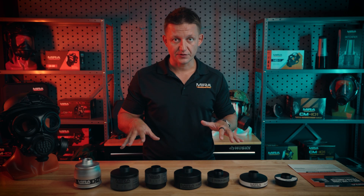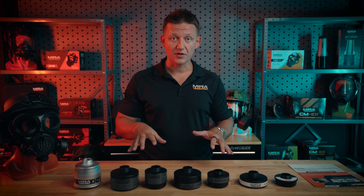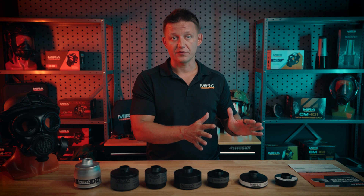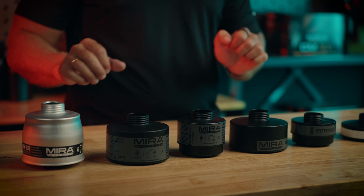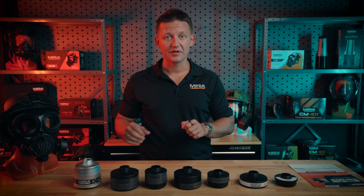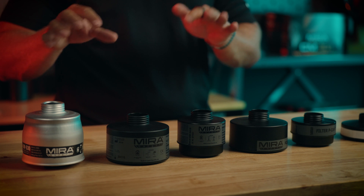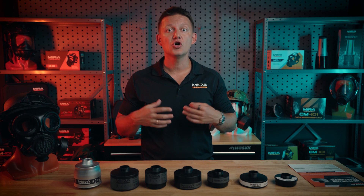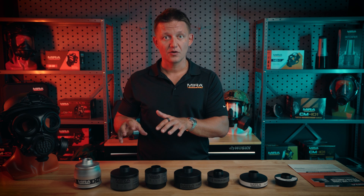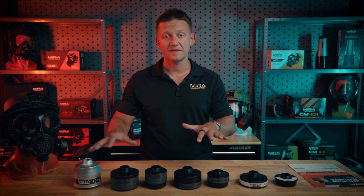Going into the technical specs, we're going to talk about the similarities and differences of these filters because all of them have activated carbon inside of them. The similarities between these five filters are that all of them have activated carbon, and this activated carbon is treated with a chemical process and impregnated with metal salts. The difference between each one is really a cooking recipe of sorts — each one has different metal halides impregnated within the structure and undergoes a different set of chemical processes to get the finished product.